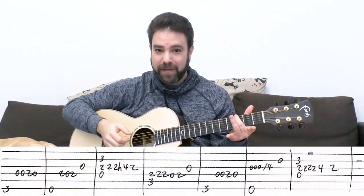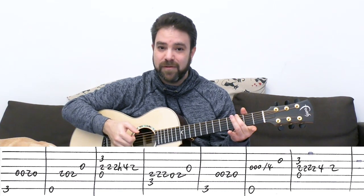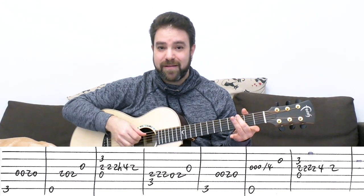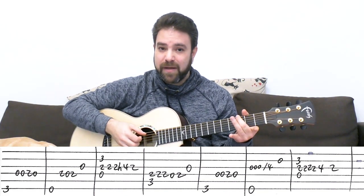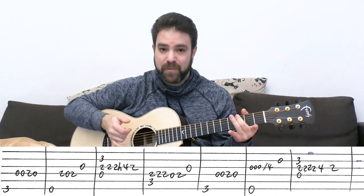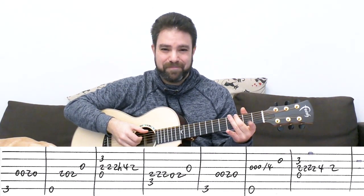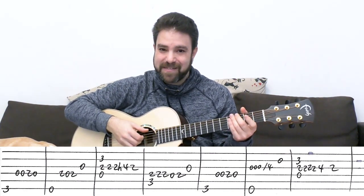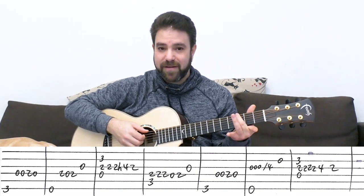Once you're ready, put your second finger on three on the sixth string for a G bass note, and you play it. Then you have zero, zero, two, zero on the D string — you can hammer on the two. And I like to harmonize with the third string to get that country feel. It's called a country double stop when you play this sort of harmony. So that's it — just one finger, the second finger on the G bass note.